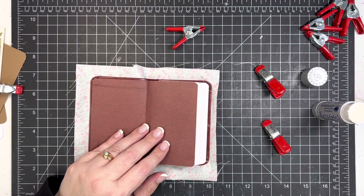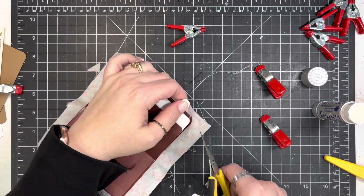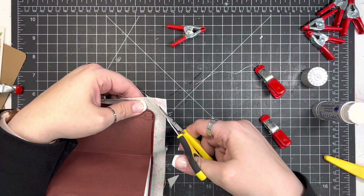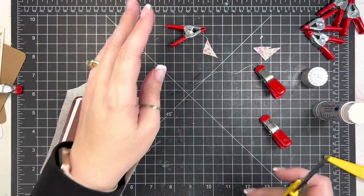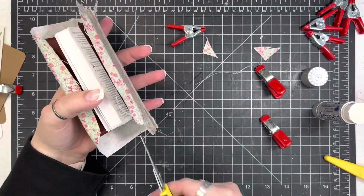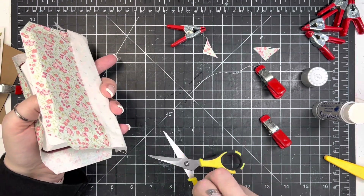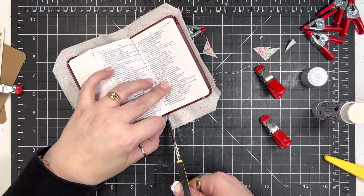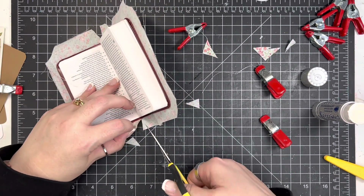The next step is I need to trim down a little bit of the fabric. This just makes it a little bit easier to wrap, especially around the corners. So I'm just cutting a triangle piece off of the corners here because the corners are rounded — you don't want to get too close because you want the fabric to come around to the inside. And then I will also cut at the front and the back of the text block a little V shape, and that's just going to allow the fabric to go around the actual book part of the Bible.